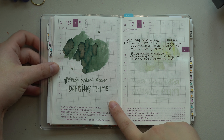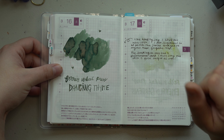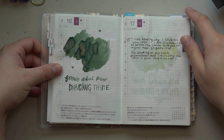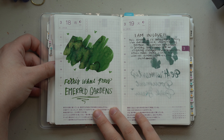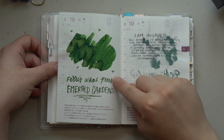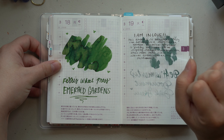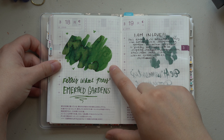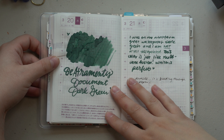Then I got some more inks from Ferris Wheel Press — this one is Dancing Time, which I think I did a better swatch of on my Instagram, and I may have posted a short as well. I also got their new one, Emerald Gardens. I've been using Emerald Gardens in April so far and, oh my gosh, it is just stunning.